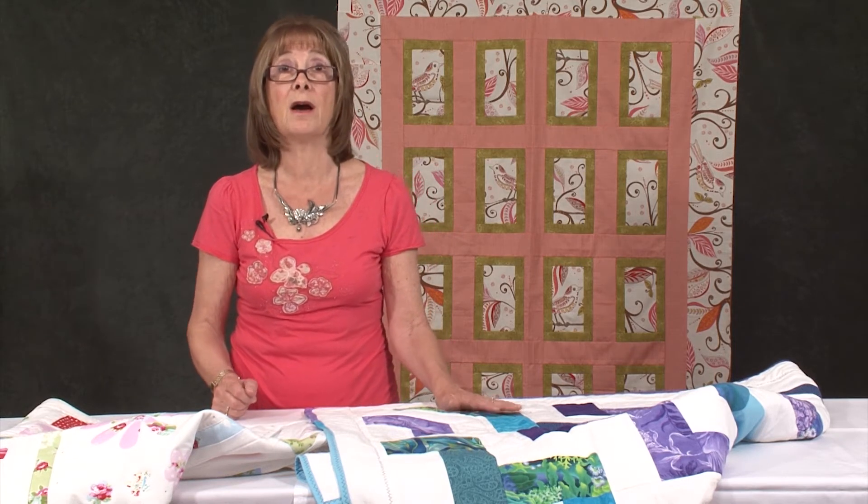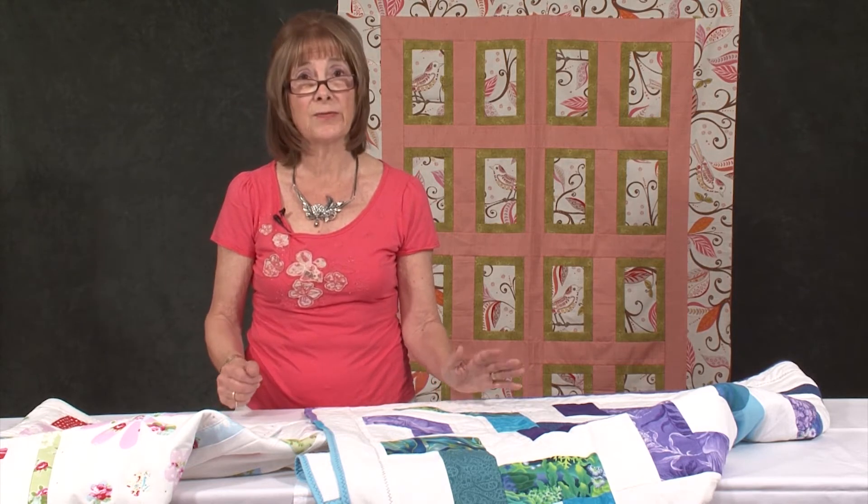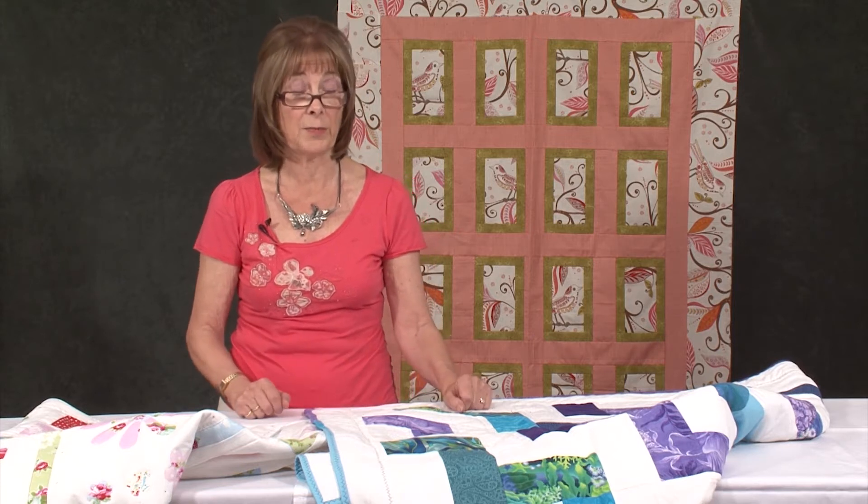Actually, both Jenny and I do a lot of machine binding and we finish them by the machine. It is fast and it's really effective. I just wanted to show you how effective it can be and a couple of things to think about.